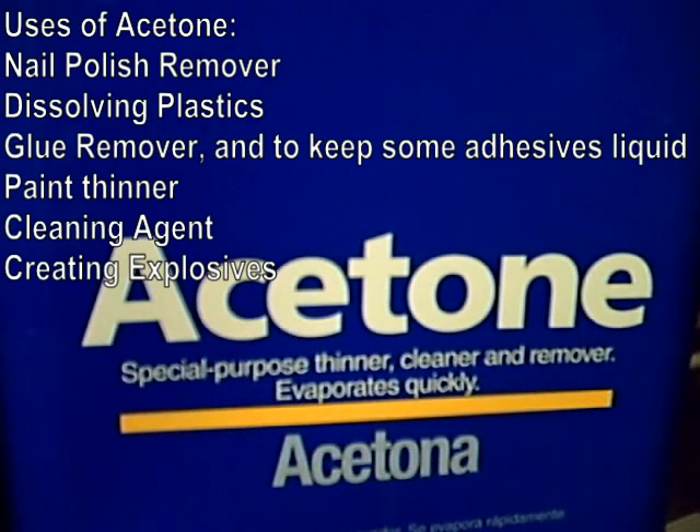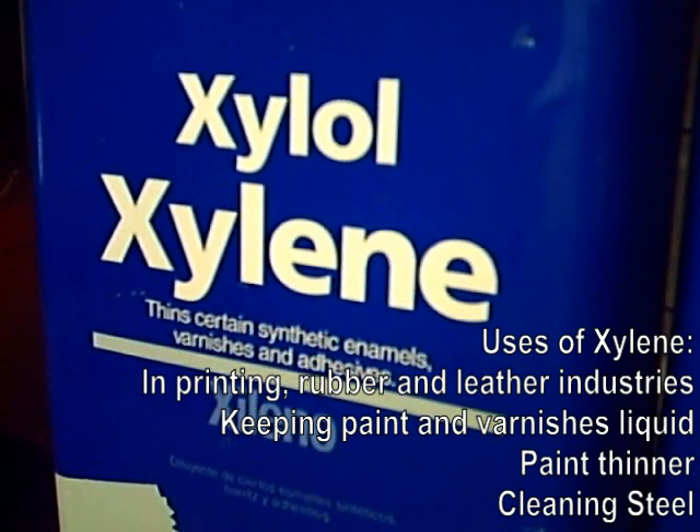Our experiment today is going to involve two different types of solvents. One is acetone. The other is xylene.